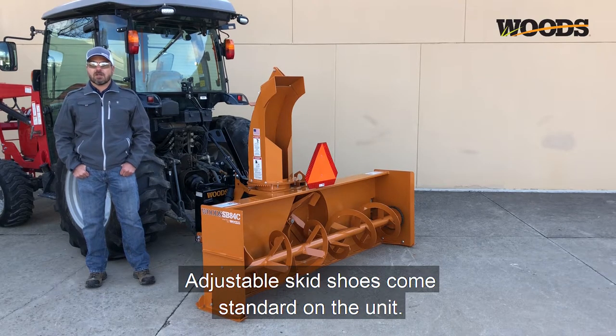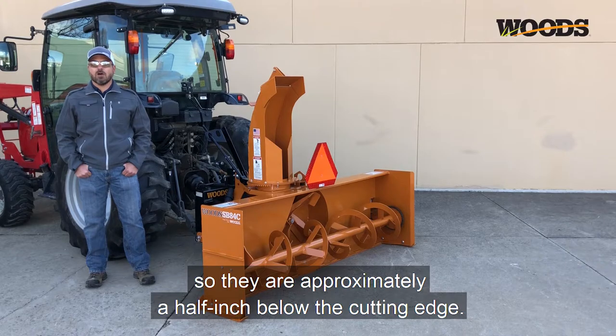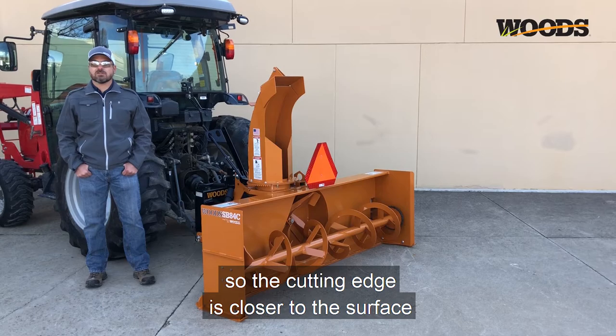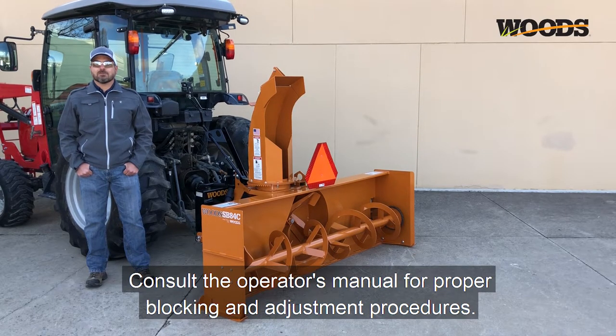Adjustable skid shoes come standard on the unit. On gravel surfaces, lower the skid shoes so they are approximately a half inch below the cutting edge — this will keep the snowblower out of the rocks. On hard surfaces like cement, the skid shoes can be raised up so the cutting edge is closer to the surface for a nice clean finish. Consult the operator's manual for proper blocking and adjustment procedures.